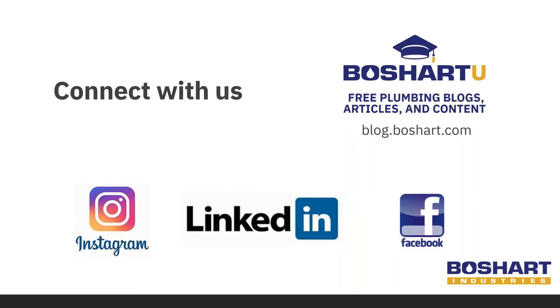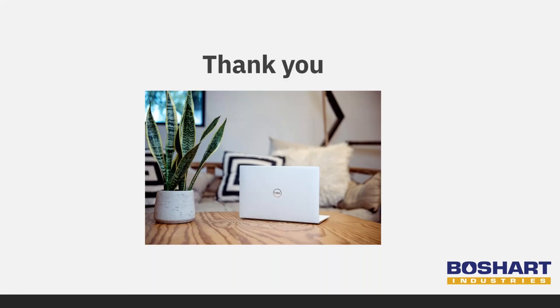That is the end of today's presentation. We thank you again so much for joining — it means a lot. Visit our Beauchard U blog at blog.beauchard.com where we offer free educational content. It's a great way to learn about our products, and be sure to subscribe to receive new content. Stay connected with us by following Beauchard Industries on Instagram, LinkedIn, and Facebook. Check out our website beauchard.com to learn more about our products. Enjoy the rest of your day.